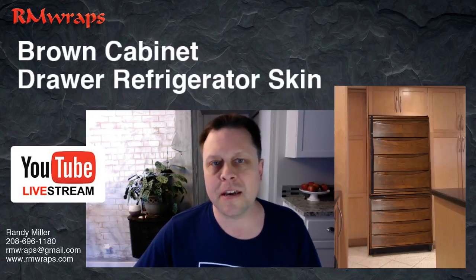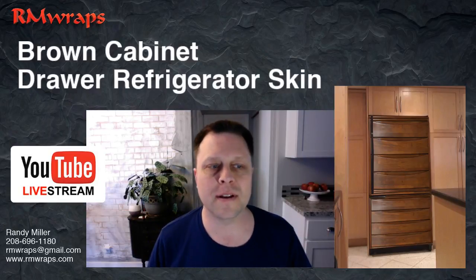Hi, welcome to Arm Wraps. My name is Randy Miller and today I'm going to talk to you about the brown cabinet drawer wraps.